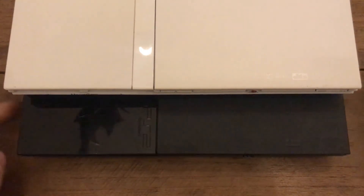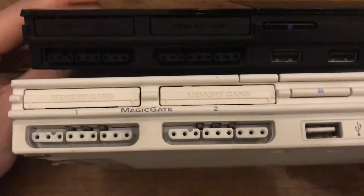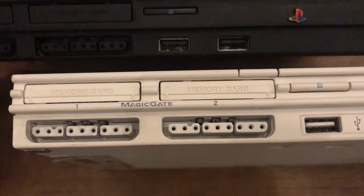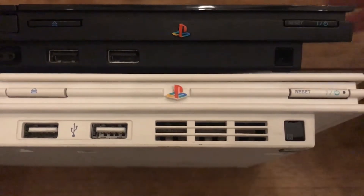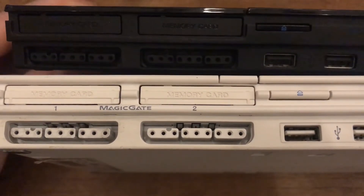Today I've got two PS2 slimline models. This is a Japanese version which is a white one, and then I have a European or PAL version which is the black one. This black one is actually slightly different to the more regular version you see more often – it has very square, rectangular buttons. Comparing it to the white one, it's slightly different, and I believe that's just the latest version they released.